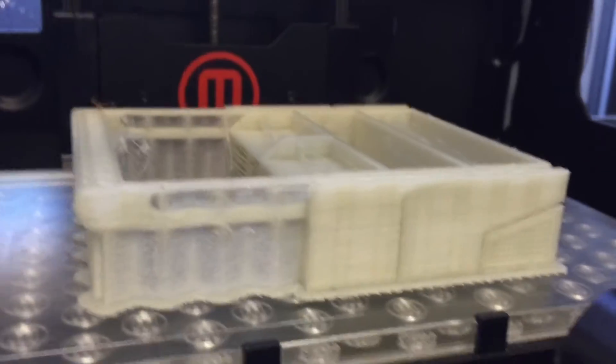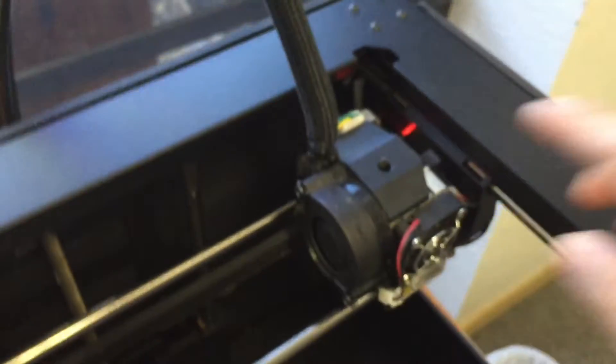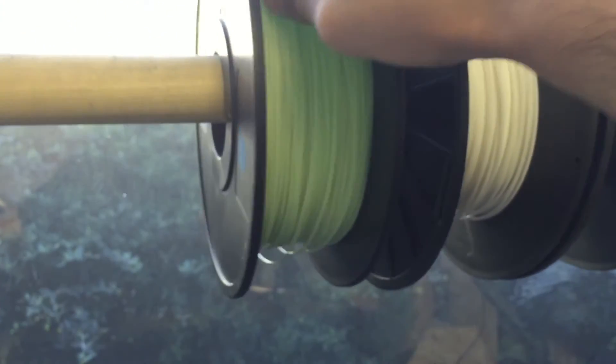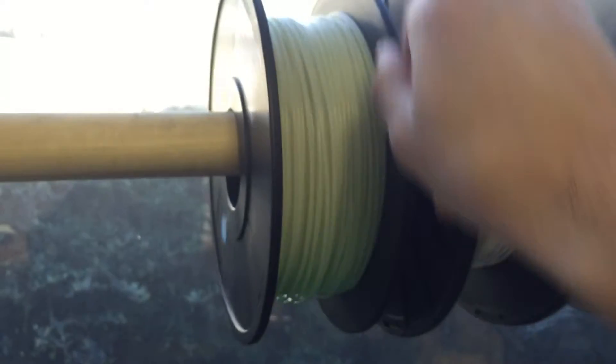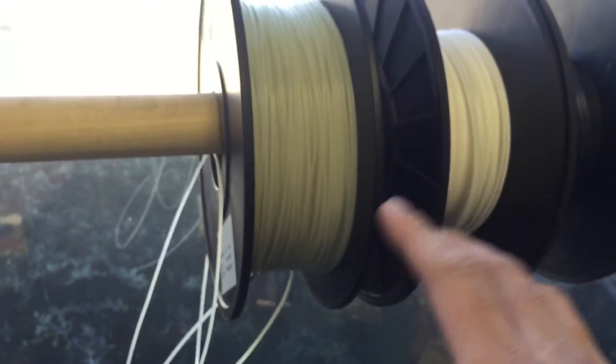So I suspect the cause of this — this is where the filament goes in. This is the filament, this plastic PLA. It's a material made from corn. It gets fed in like this, into this hole right here. Well, when it snaps off — and sometimes it does because of temperature issues or if you stored it incorrectly for a long time — it has a tendency to become brittle.